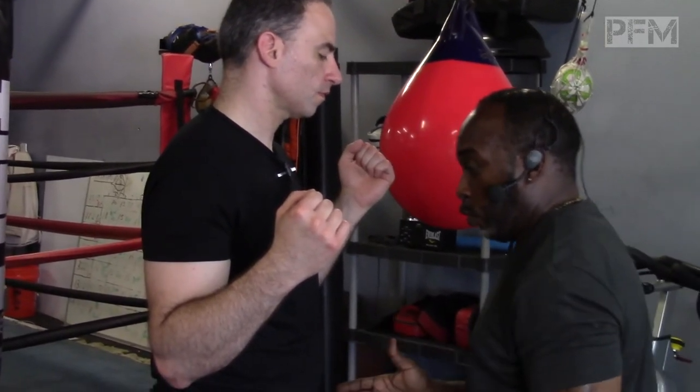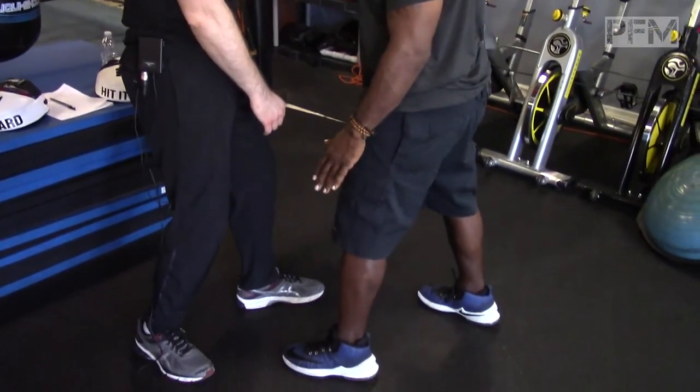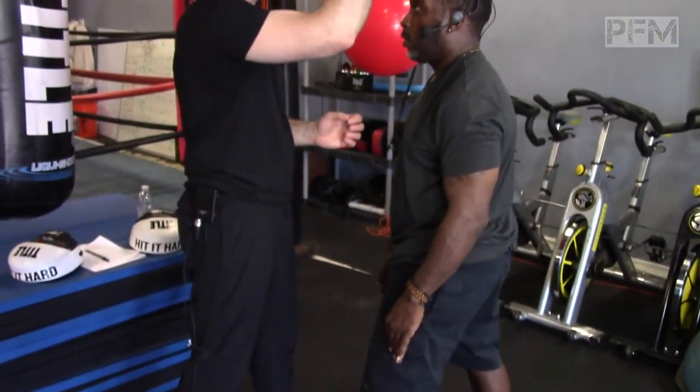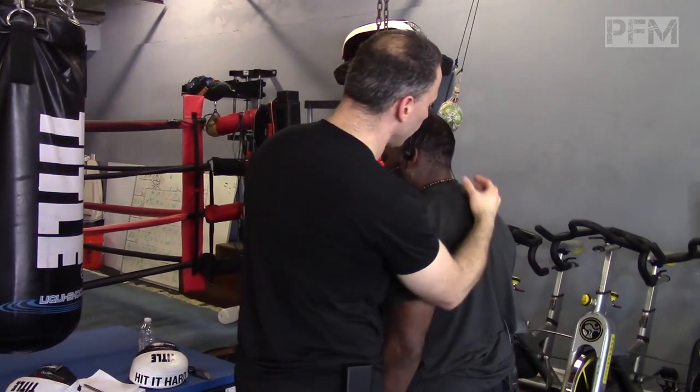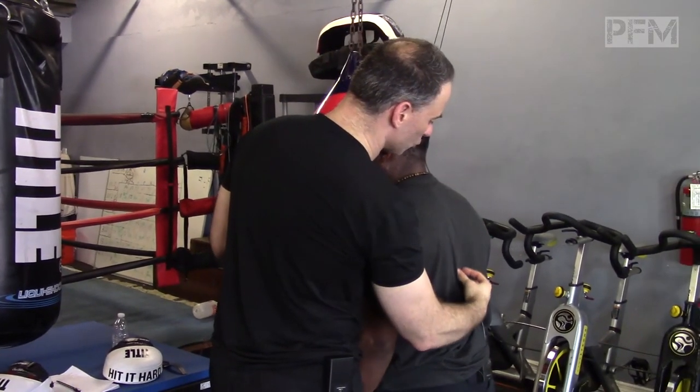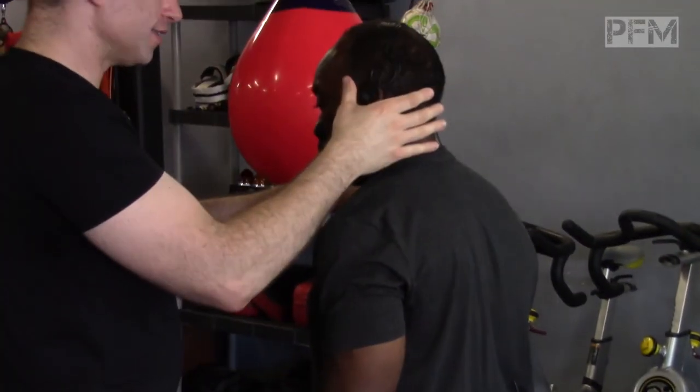Everything goes up and inside — everything is inside the shoulders. Your weight has to be directly in front of you, centered in front of you. Your center of gravity is straight, and your spine actually has to be straight down. So what's actually happening with him — his spine has to be super, super straight.